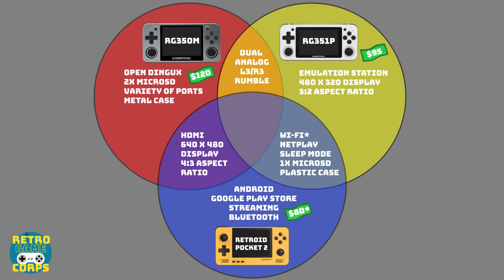Between the 350M and the 351P, they both have dual analog sticks — the Retroid Pocket 2 does not have that. They also have L3 and R3 buttons so you can click on the analog sticks, and they both support rumble. All three of these devices have USB-C as their charging port, and they all get about five to six hours of battery life, regardless of the size of the battery.